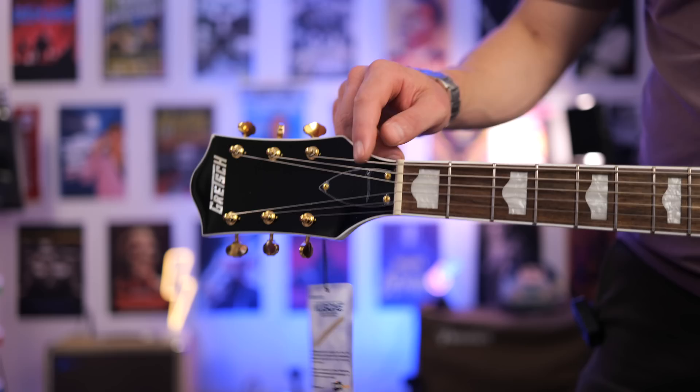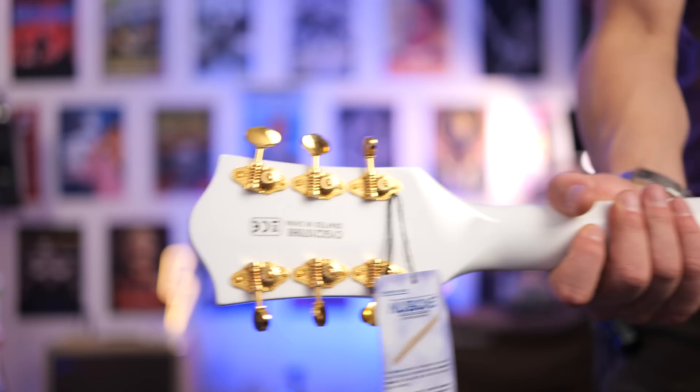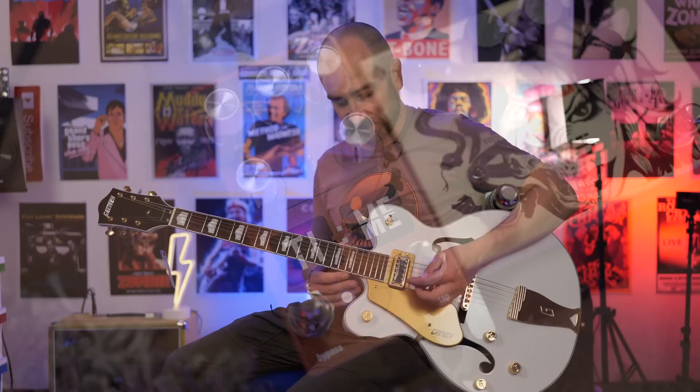One of the clear upgrades on this guitar is the new bone Graf-Tech nut, and it's cut perfectly — no problems whatsoever. Here's the headstock up close. As you can see, we get gold hardware and open-back style tuners.